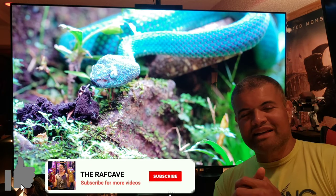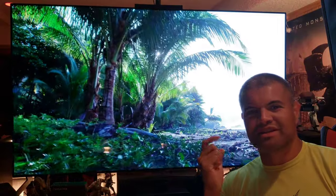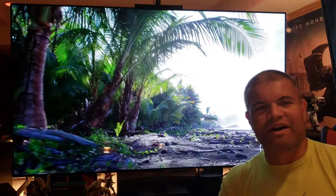Thanks for watching this video, guys — like, subscribe, share. If you have any questions let me know. Home theater rules — I'll see you guys in the next stream!